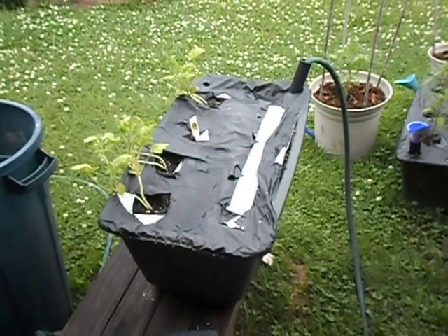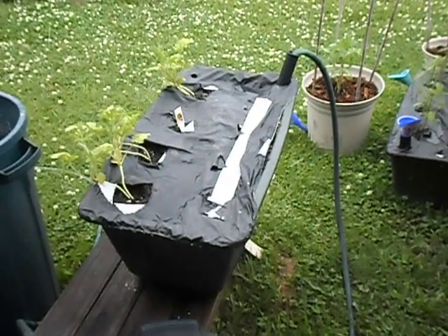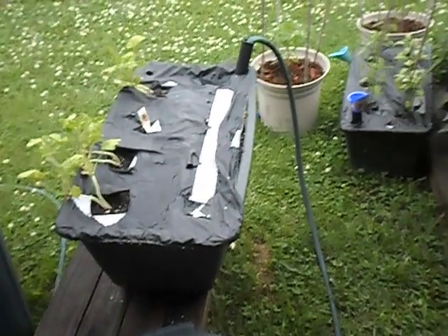This is a watermelon, which will be moved as soon as it grows up a little bit. I've got an idea for a trellis-like system for it.